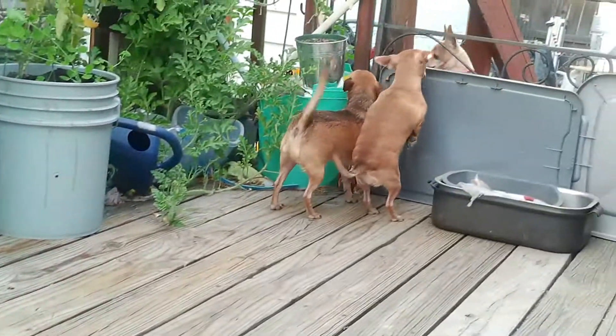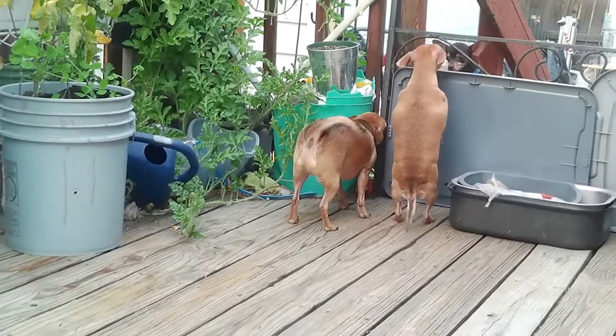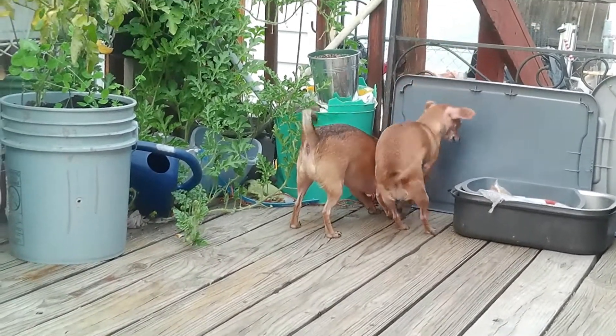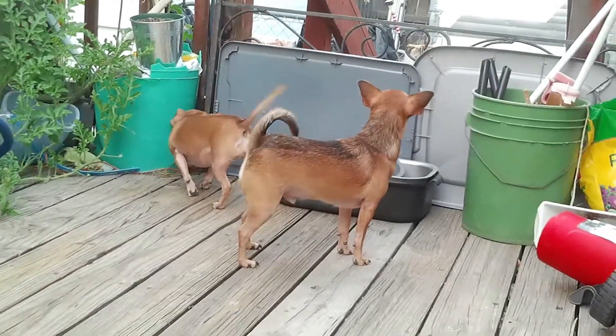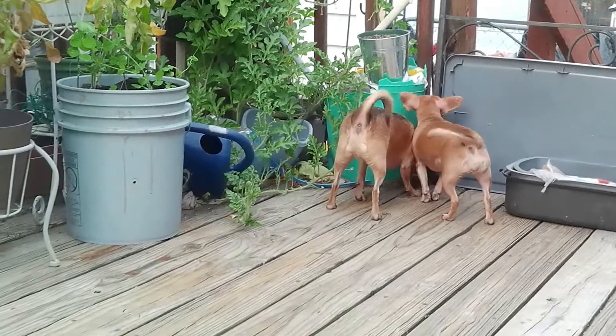What's up my YouTube people? Thanks for coming back to see just what I do today. I hope you're having a great day. My name is Stacy, if you didn't know that. Thank you for clicking on this video. Please subscribe if you're not already subscribed so you can see more of these cute little puppies and see just what I got going on.